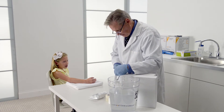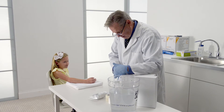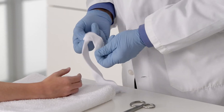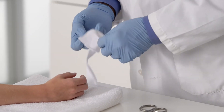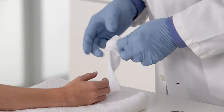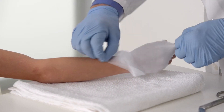First, cut the 3M synthetic cast stockinette long enough to extend from the patient's fingertips to just above the elbow. Remember the stockinette becomes shorter as it widens in diameter. Roll the stockinette into a donut shape for easy application. Beginning at the fingertips, unroll the stockinette over the extremity.